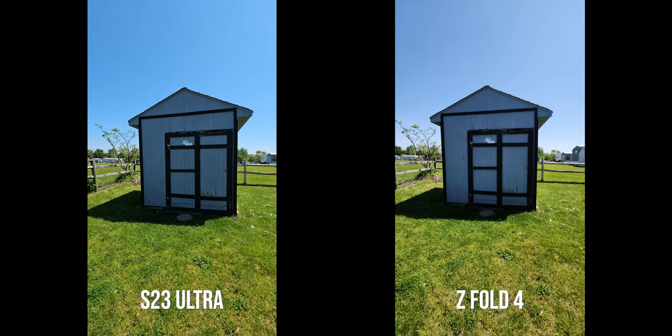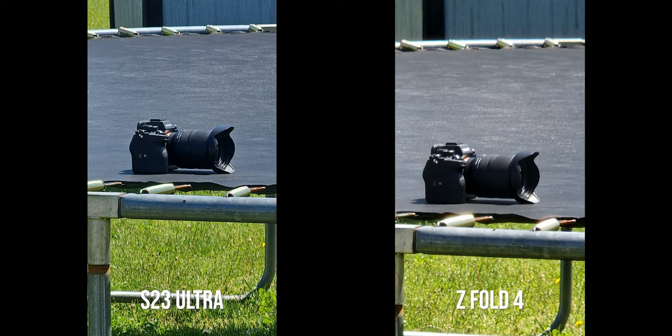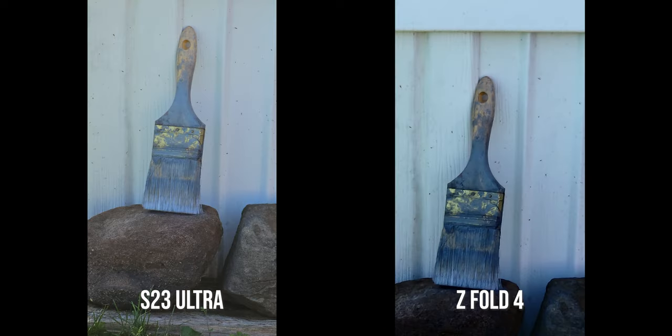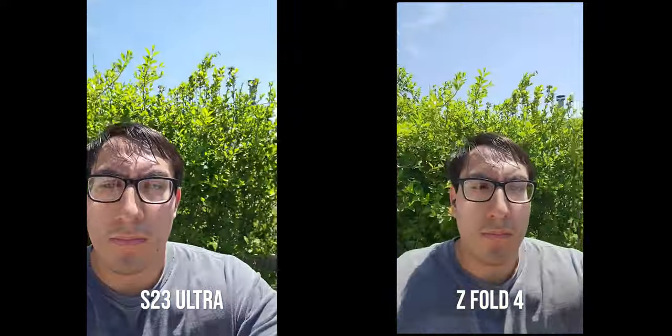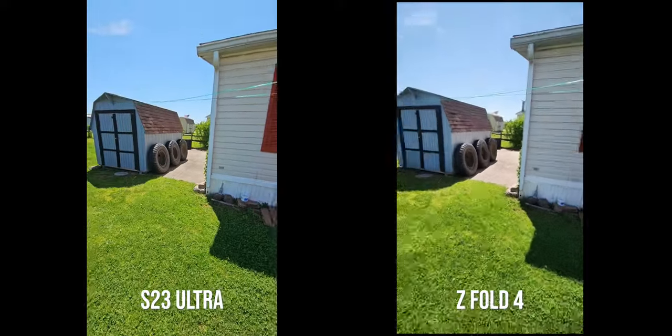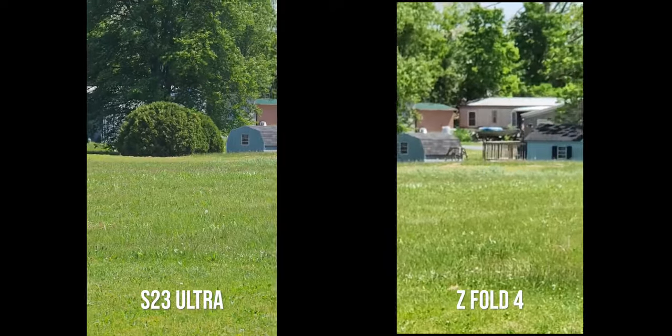For social media cameras like Snapchat, both take very similar shots. Both support ultra-wide, wide, and telephoto lenses, with the S23 Ultra adding the extra periscope zoom. Video looks decent for social media on both, with some compression. Overall, I'd say camera quality on the Z Fold 4 is very comparable to the S23 Ultra — the only thing missing is that extra periscope telephoto zoom. If you really want extra zoom capabilities, the S23 Ultra is the way to go; otherwise, most people would be perfectly fine with the Z Fold 4.